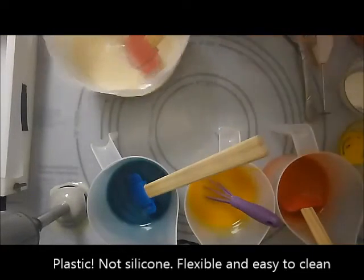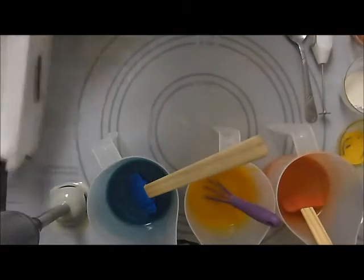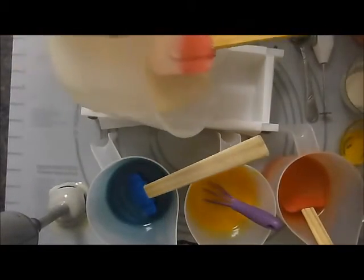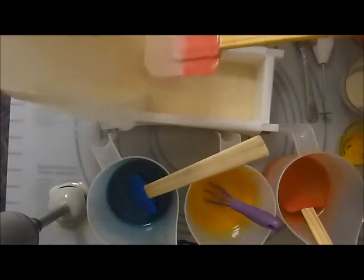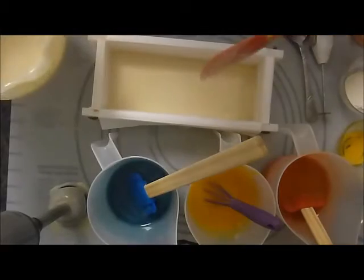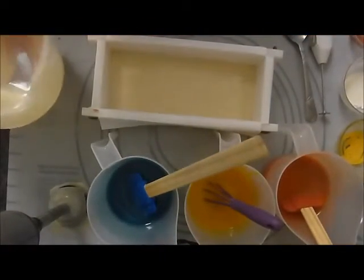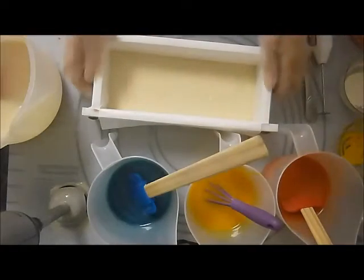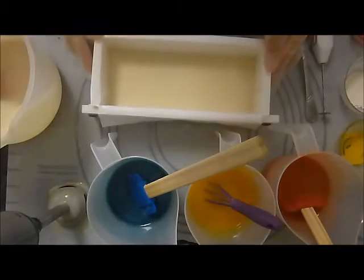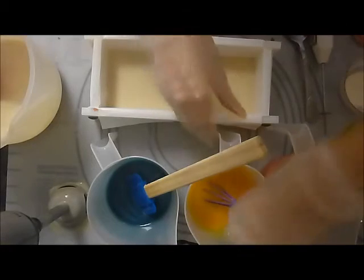So I'm actually going to start with the beige color, white, and pour that in first. And then I'll get the rest. I actually want to leave a little bit for the top so that I can decorate it. Because the cool thing about this is, since it will be a soap that we're cutting vertically, we can actually make a very nice decorated top and have it show. So that's kind of cool.